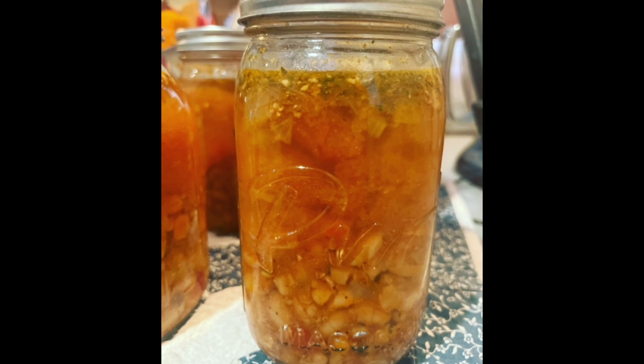Hi friends, welcome back to my kitchen where everything is scratch made and home preserved. I'm Jenny and today we are canning up some Italian sausage and bean soup, just in time for fall and winter season. So pull a chair up to my counter and let's get started.